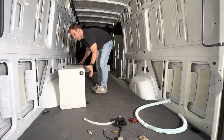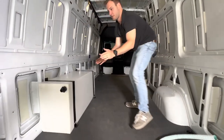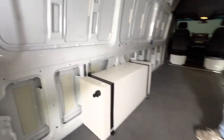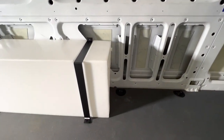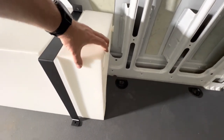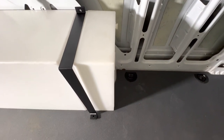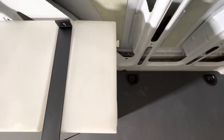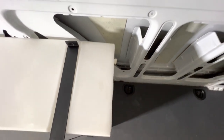I'll grab the camera here and show you what it looks like on the front. The tank is mounted all the way forward, and you can see this is your front wheel well. So if you wanted to stop right at the wheel well, you just need to push it a little further rearward — you can see it right there at the front of the wheel well.